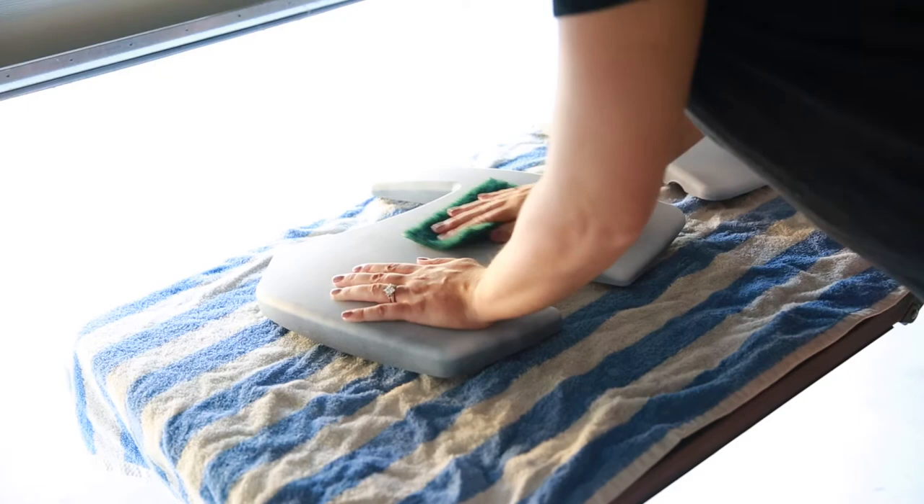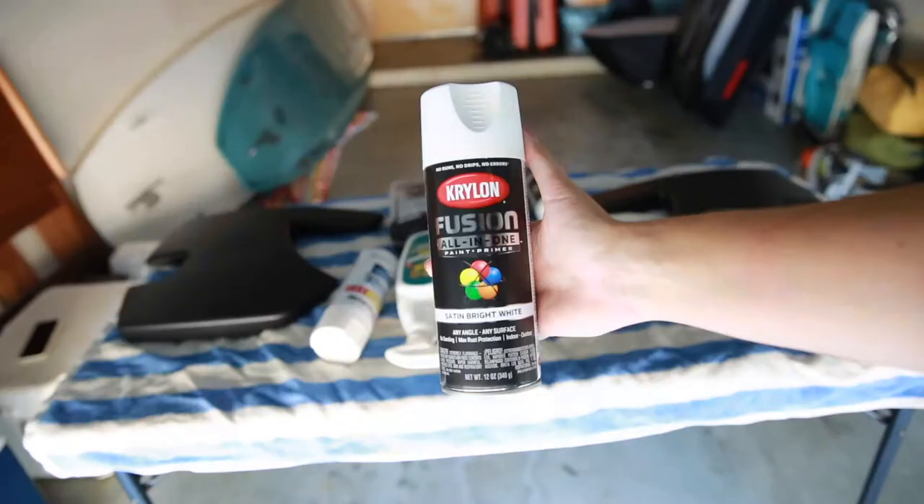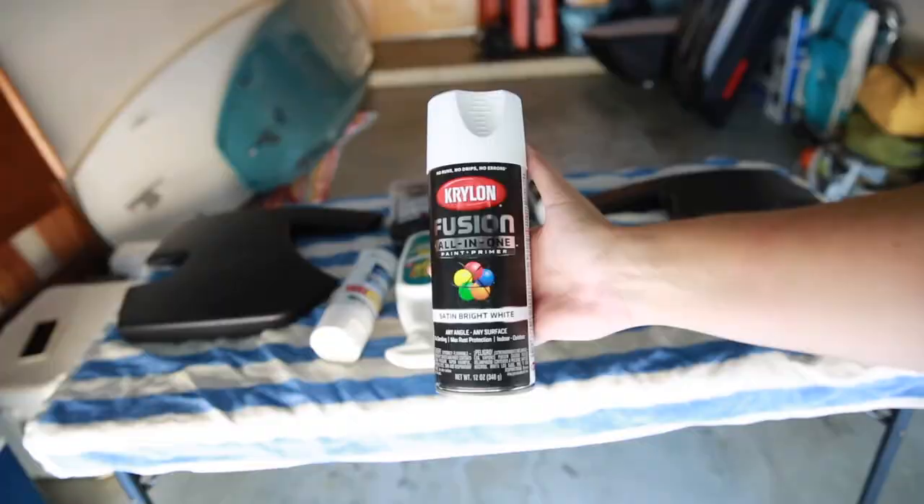This stuff dries super fast, like in 10 minutes. After you've sprayed it and it's done drying, you can sand it like I'm showing right now. Sanding makes sure your texture is very smooth and any imperfections or bumps from your primer are smoothed out. It was too dark to film in my garage by the time I did this step, but eventually I painted my side panels with the satin white Krylon paint. Make sure you don't apply the paint too heavily because it'll start to bubble and run.